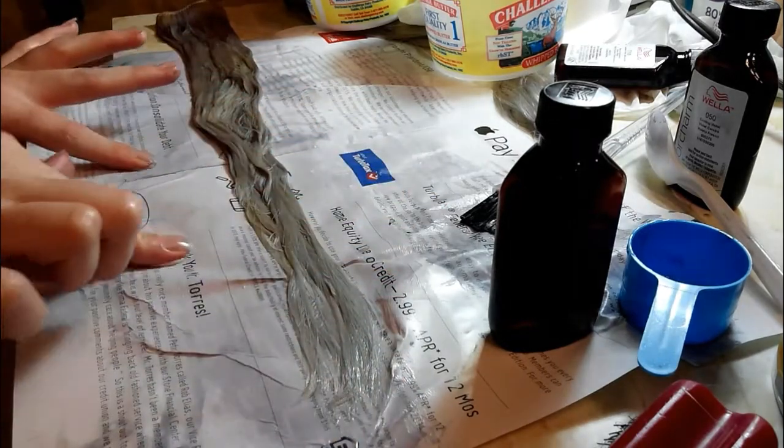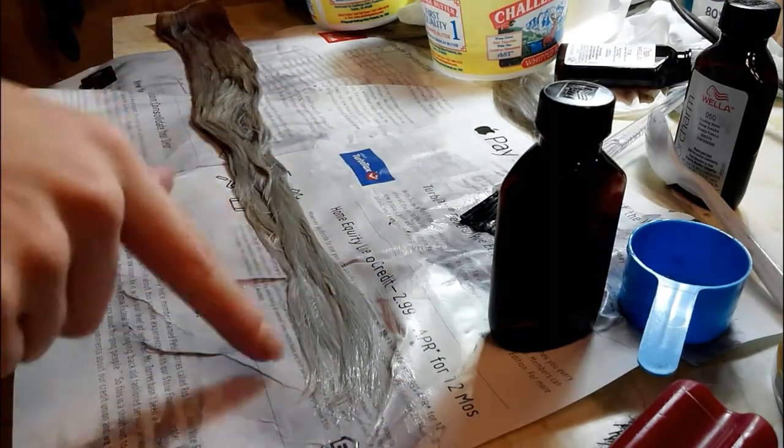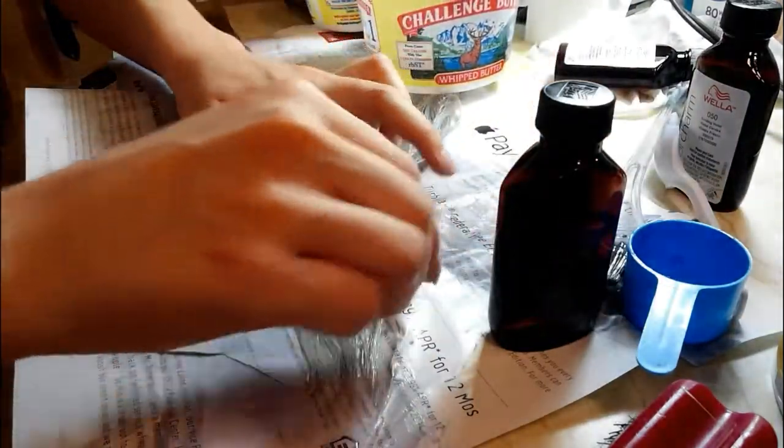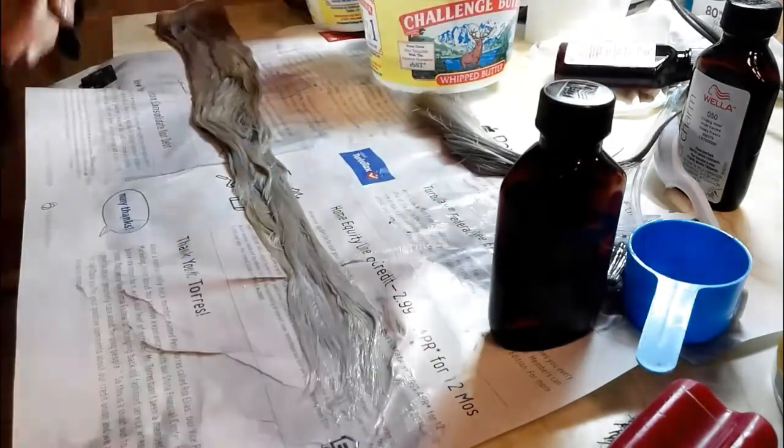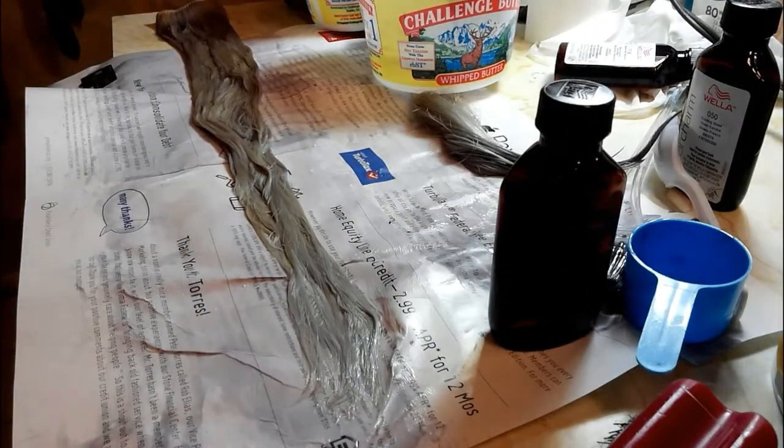This is the first step. I'm going to have to do the second part again, like I said, because as you can see we're going for a much darker color. Let's continue on.